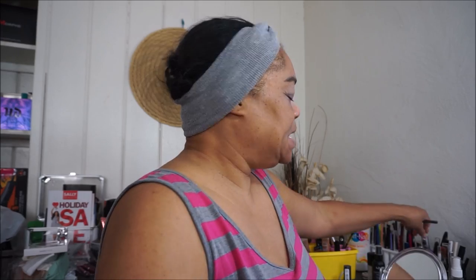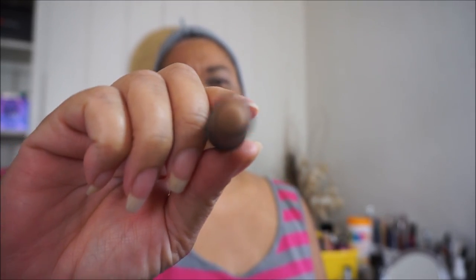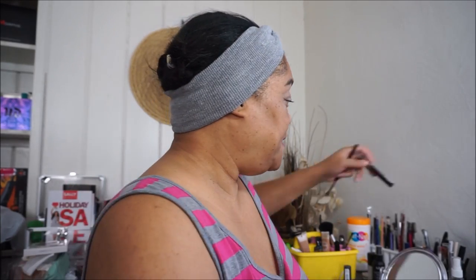I was just cleaning up my eyebrows. I primed my eyes with this LA Girl — this is the tan one. I used that all over my eyelid and the whole space there.